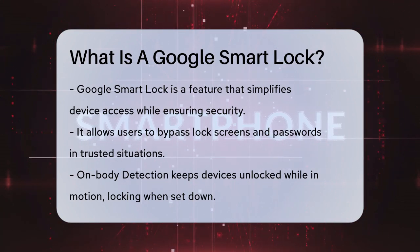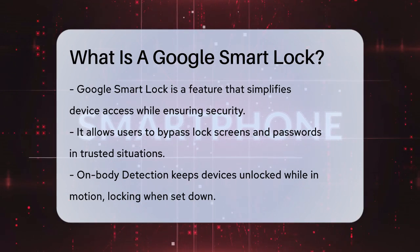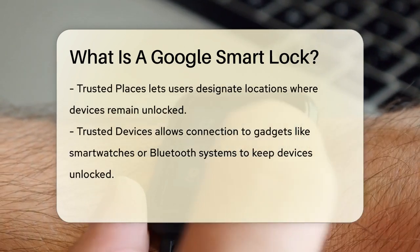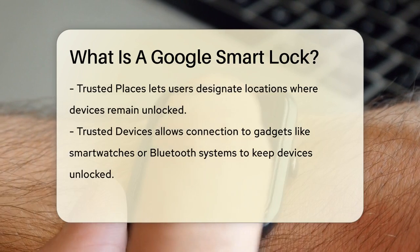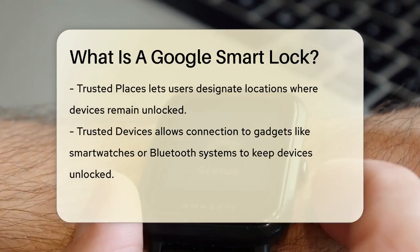For instance, if you're at home or in the office, you might not need to enter your password every time you want to use your device. Here's how it works. First, there's the on-body detection feature. This keeps your device unlocked as long as it's in motion. If you've unlocked your phone and put it in your pocket or bag, it will stay unlocked until you set it down, at which point it will lock itself to maintain security.